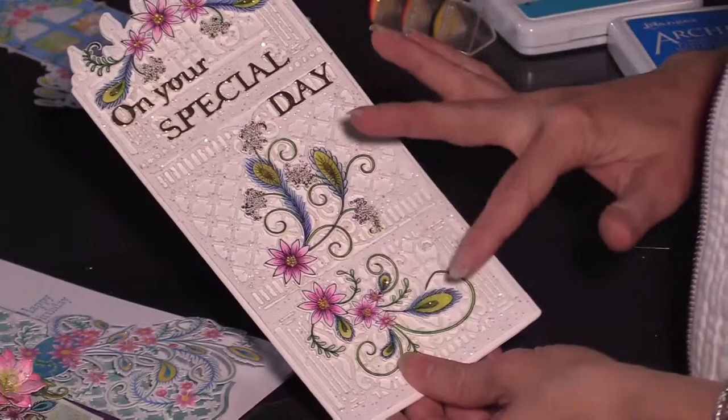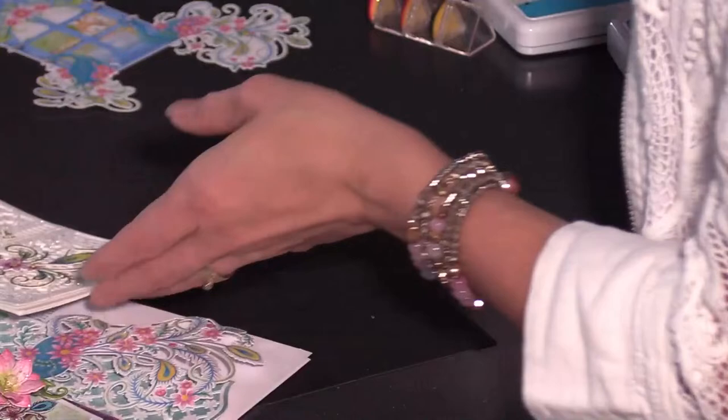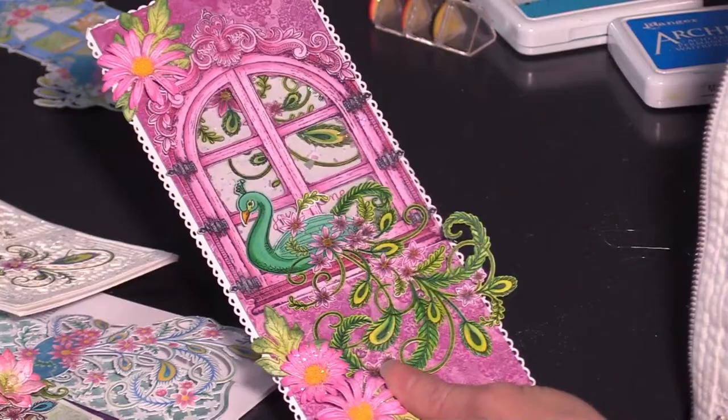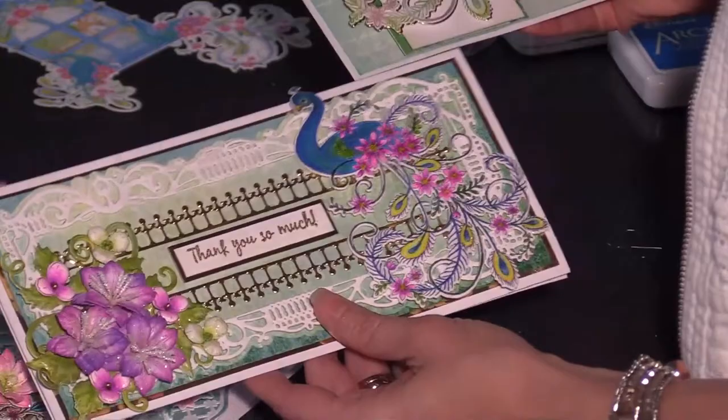One of you bought this specific decorative die as soon as we launched, cut it out, and was amazed by the intricacy. Some of you have been completely new to digital cutting and just followed the prompts on your machine and literally just printed and cut it out — that's been super fun to see. Kudos to you if you've been creating with the digital downloads! When you download an image today and create with it, we'd love to see it on social media.